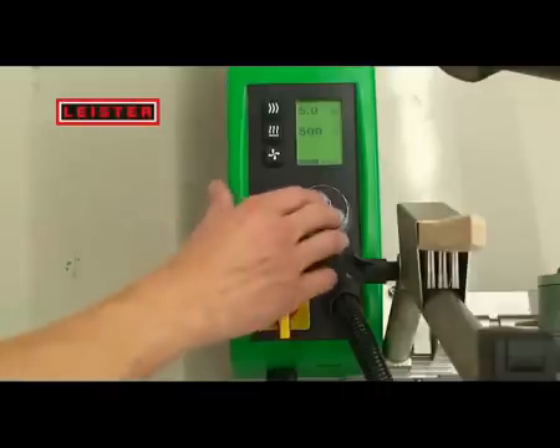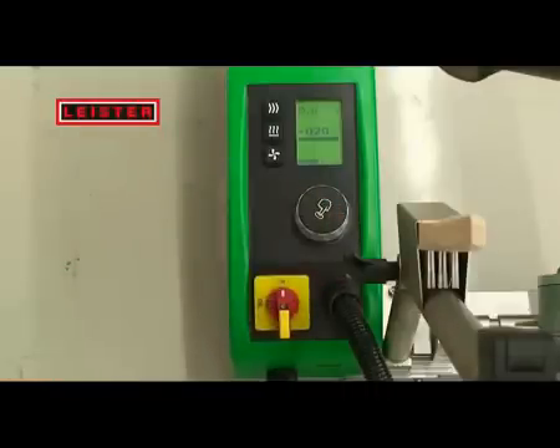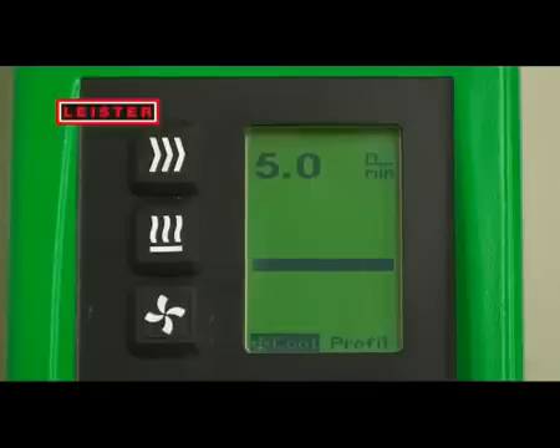Pressing the E-Drive starts the welding machine. The graphic bar shows you how long it will take until the set temperature is reached. This is the case as soon as the display stops flashing.